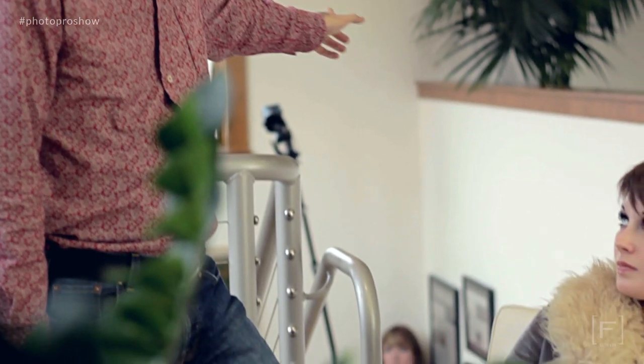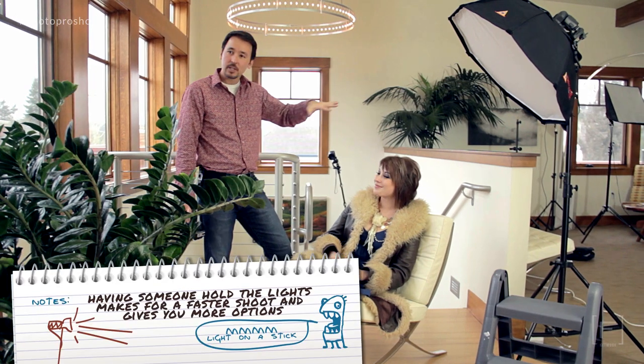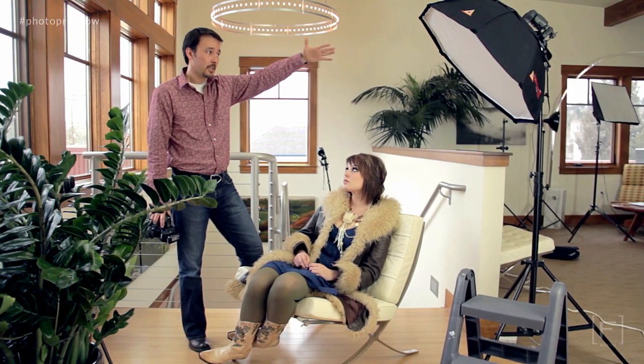This is really handy because she can move around — a few inches this way or that way, up and down as our model starts to change her position. It's really nice to have somebody who can actively move that light to adjust, and it makes getting through the shoot a lot faster than if it was on a static stand where you wouldn't have too many options. The main light I can control here, moving it where I need to move.